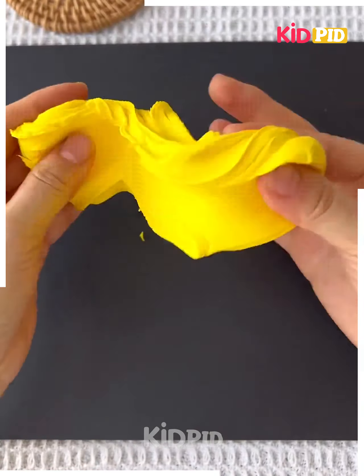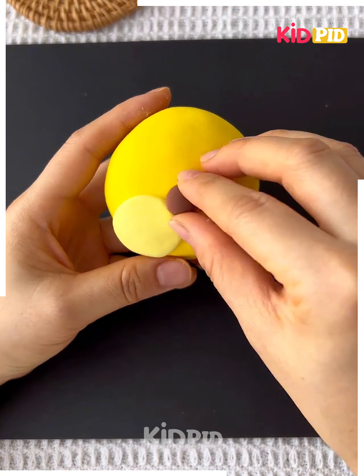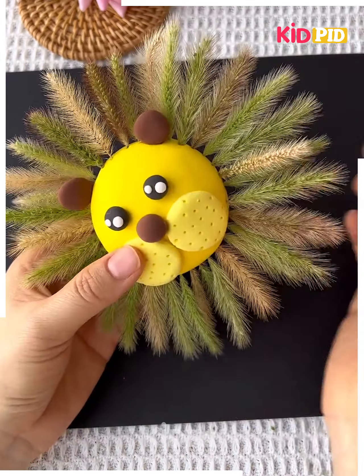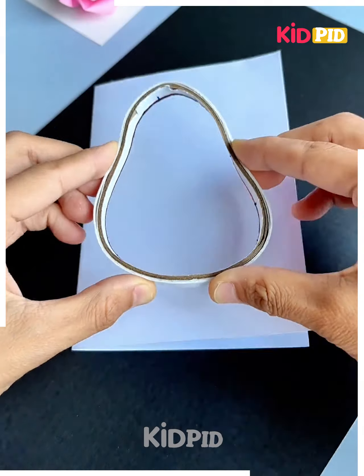Take a yellow color clay and paste it like this with the help of clay. Make the eyes and the ears, then make some dots like this. Take some bushy leaves and make its hair on the face like this. So by now you will have understood that we are making the face of a lion, and it's done.